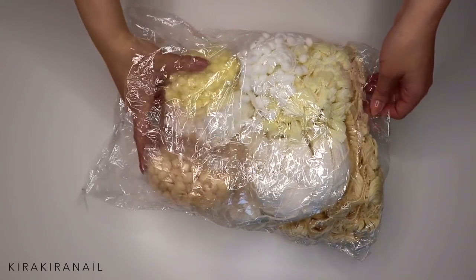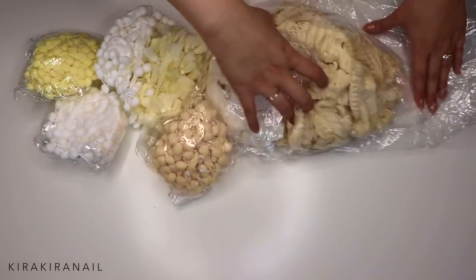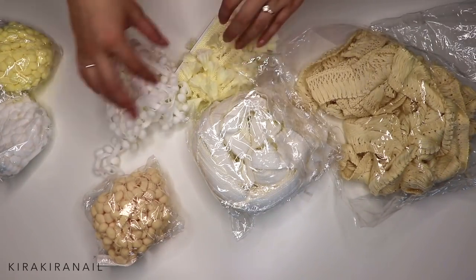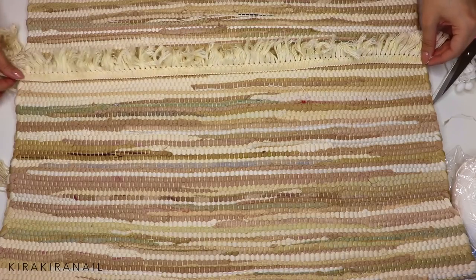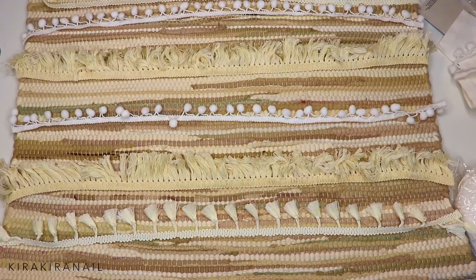I wanted to make it a little more boho-inspired, so I decided to buy some trim and add it. I went online and ordered a whole bunch of different trims — they were very cheap and arrived in about two weeks. I'll link every single trim down below so you can check them out. Then I laid them out on my fabric to see which trims I wanted to use and in which order.